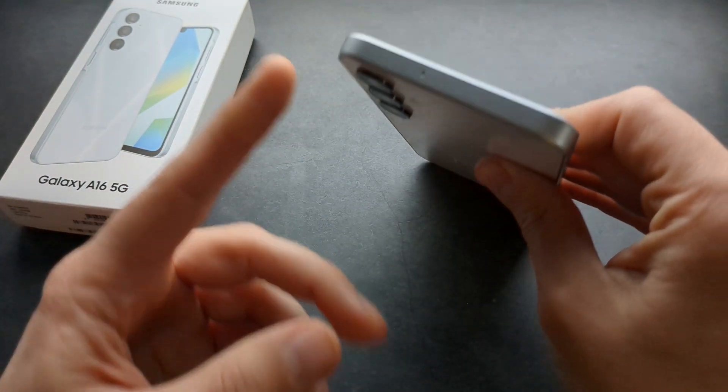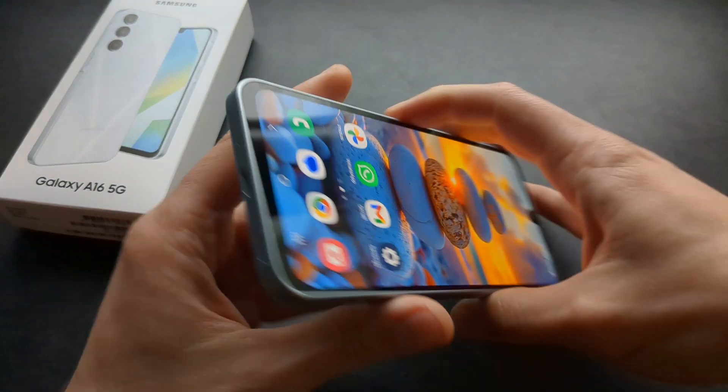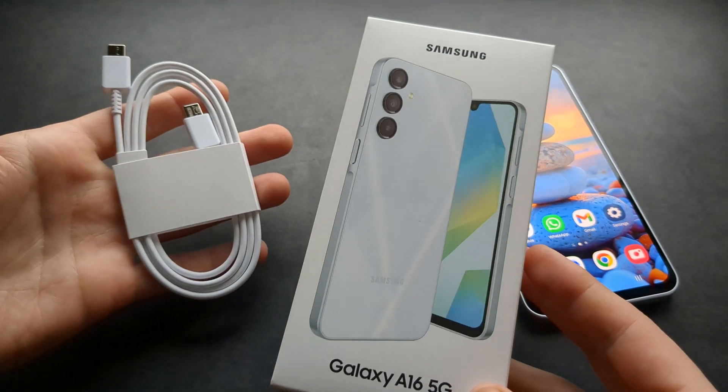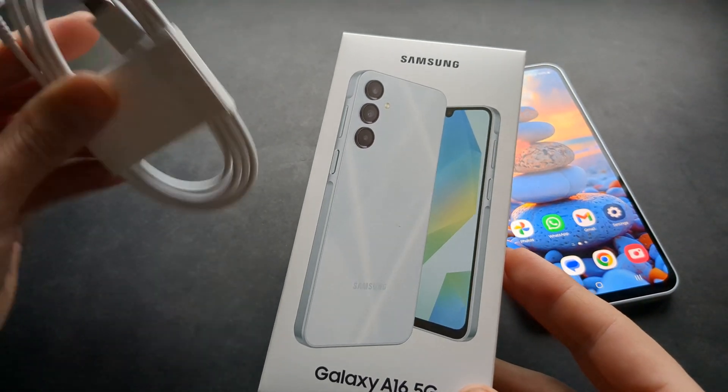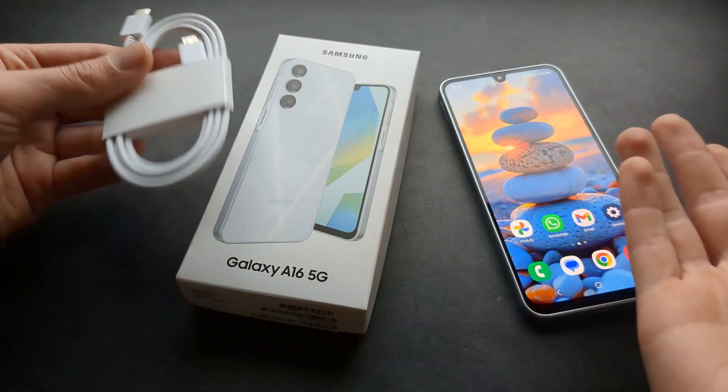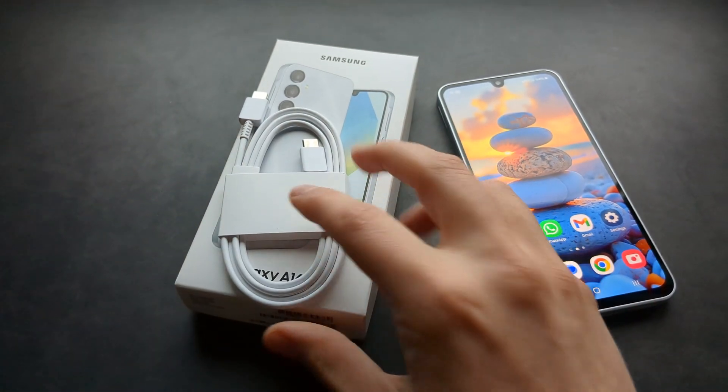Also, this year they have removed the headphone jack from this phone, which is kind of ridiculous. Also, when you purchase this phone, inside the box you will only get a cable to charge the phone. You do not get the adapter itself, so there is no charger included with this phone.